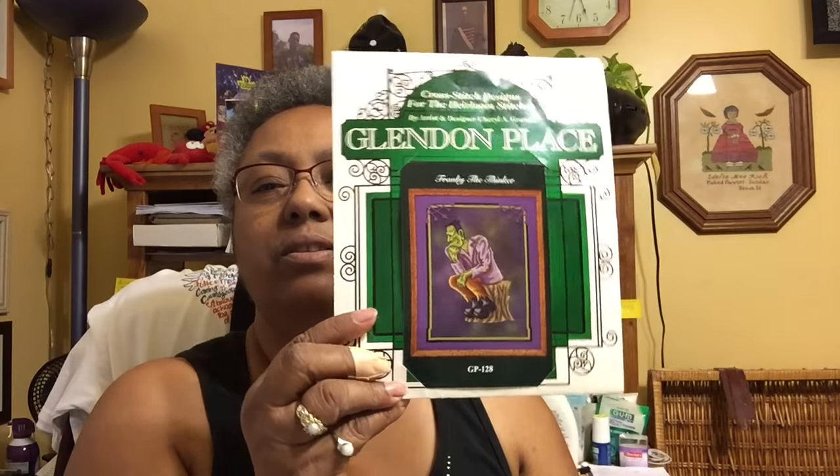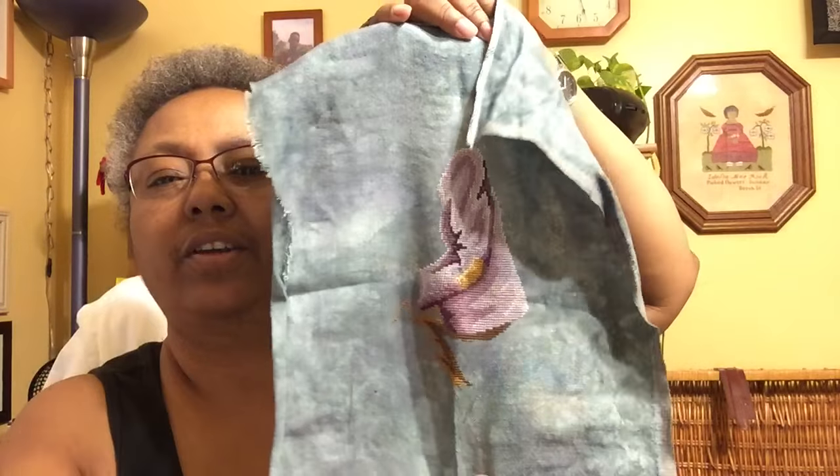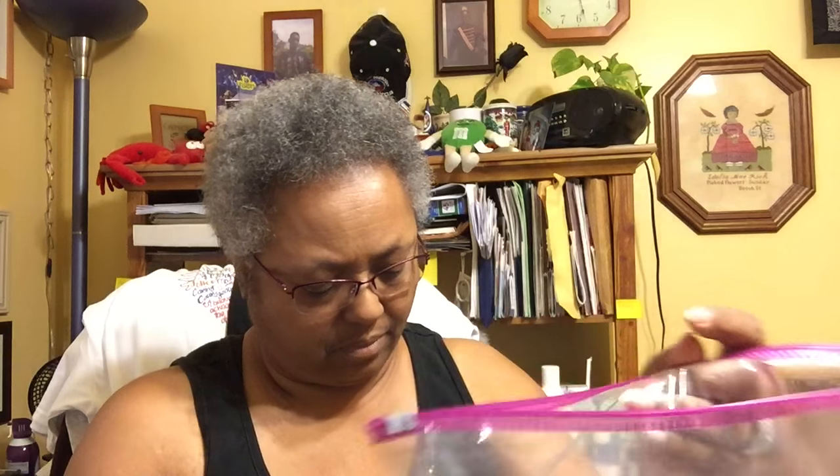This next one is Glendon Place — Glendon Close — and it's Frankie the Pinker. This is what I have done on it so far. The fabric is Pictures Plus Haunted, 28 count. And those are my WIPs.